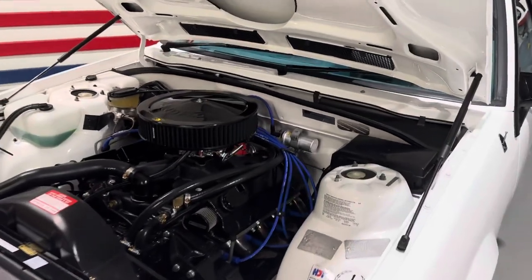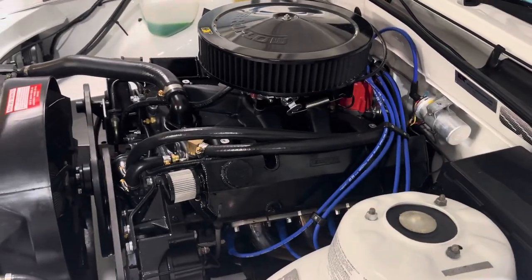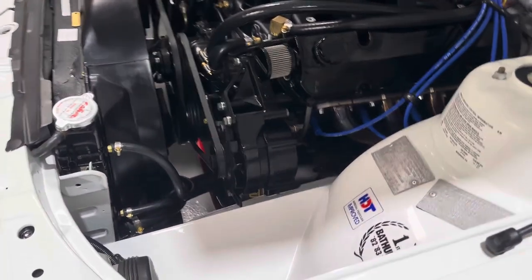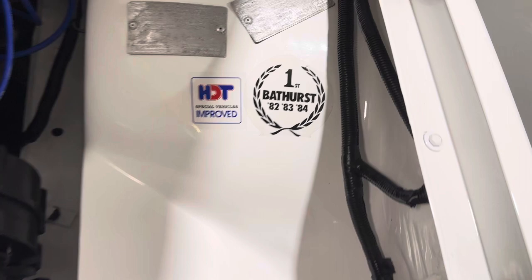So this is a 304 engine out of a VT Commodore that's had all the go-fast bits put on it. Brand new Holly by the looks of things, new manifold, stainless steel extractors, beautiful airflow rocker covers. Yeah, it's fantastic. It's got a real good job on it.